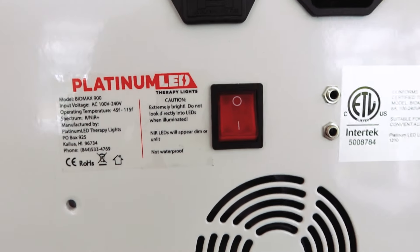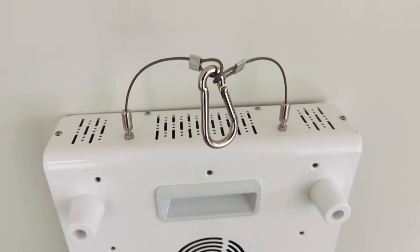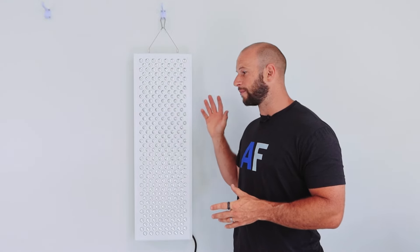A little about the company itself: Platinum LED Therapy Lights originally started in the grow light space and used that supply chain, contacts, and manufacturing processes they learned developing high quality grow lights, then entered into the red light therapeutic space. Platinum have been in the game for over a decade, and they have sold many many red light therapy panels. I've been using their panels for many years, and so have a lot of you, with amazing results.